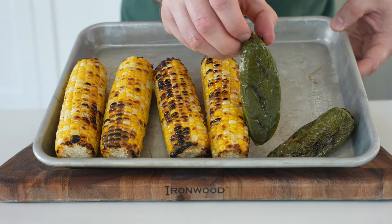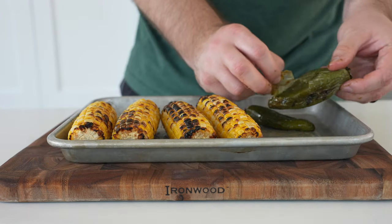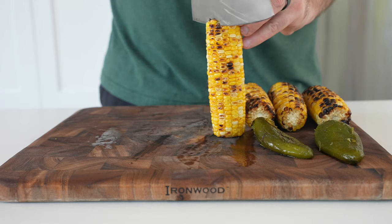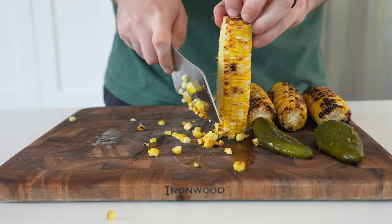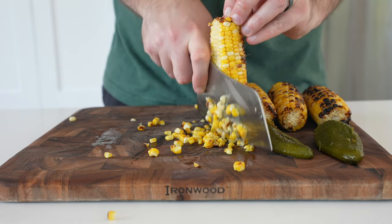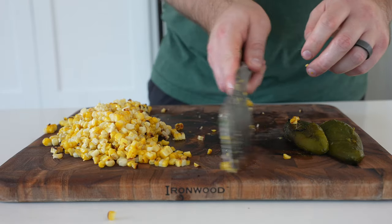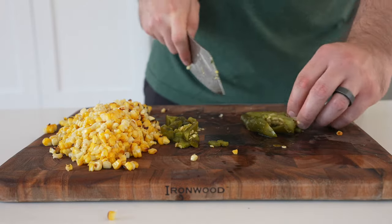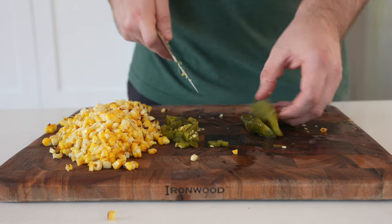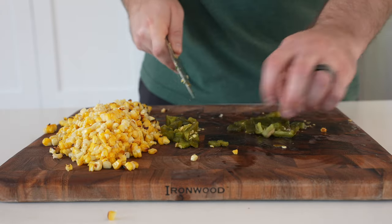Keep the jalapeños in the center. Pull those off to cool briefly — the skin should peel right away from the jalapeños, which makes for a more pleasant eating and digestive experience. Then use a knife to remove the kernels from the corn. Slice the jalapeños in half, remove most of the seeds — slice down the sides to remove the big membrane with most of the seeds — and dice them up. Set this aside while you prep the other ingredients.